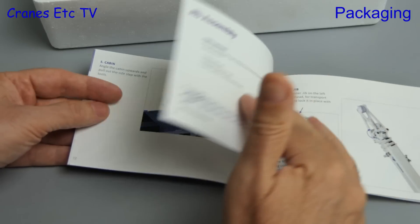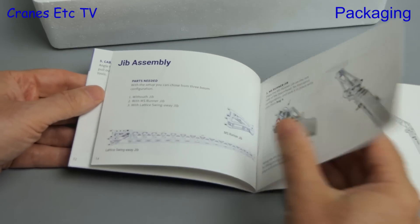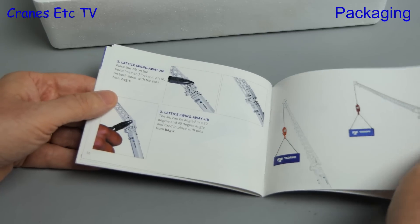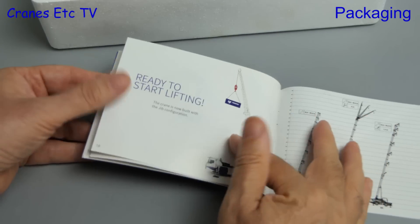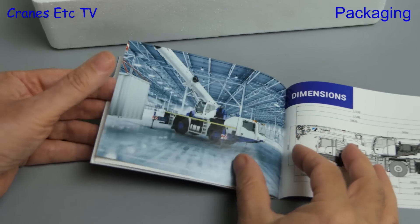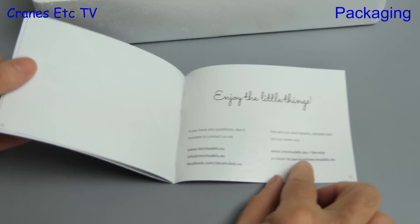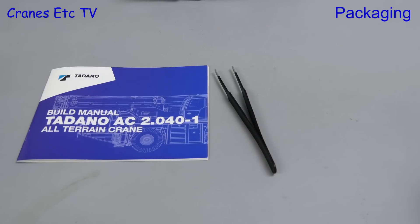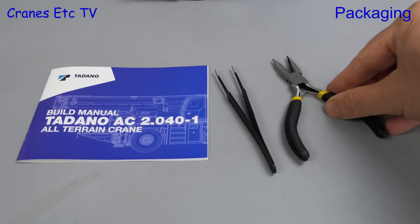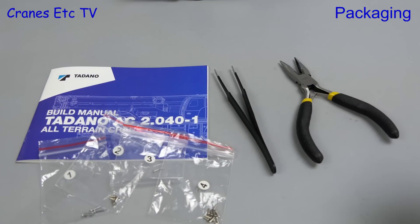After showing the crane in its basic configuration we go on to the various jib assemblies that are possible, including either a small runner jib or the fly jib. It's a nice touch that there is information about the real crane, including a nice line diagram with the main dimensions. The presentation of the model is really good because it includes some high quality tools including tweezers and pliers, and the pins used for assembly come in numbered bags with plenty of spares included.